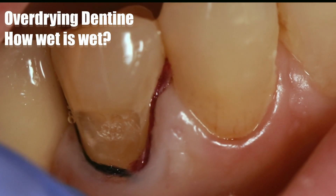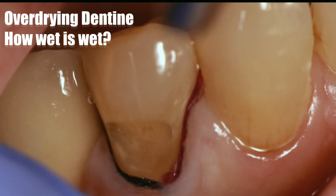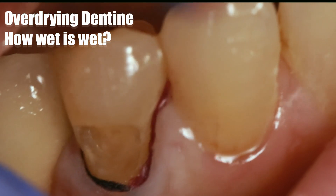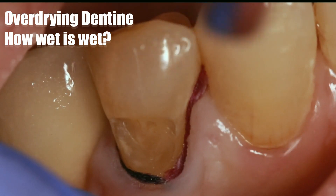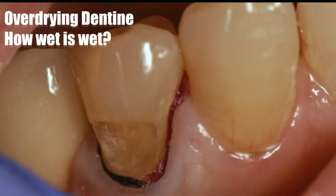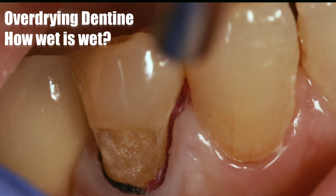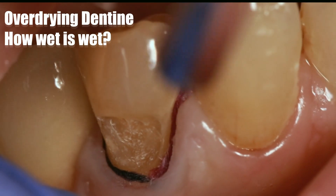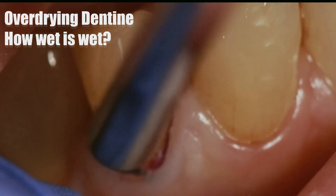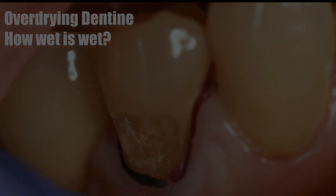If we put water back again, you can notice that this structure disappears. You keep on drying until pooling water is no longer present — this is the right moment to stop. Past this point, it's no longer drying of dentin but rather desiccation of dentin, causing further collapse of the collagen network.